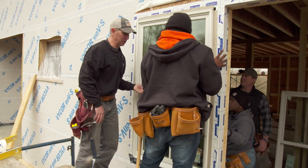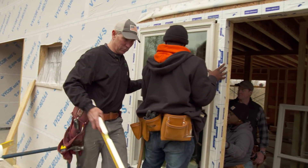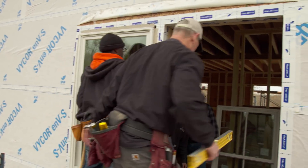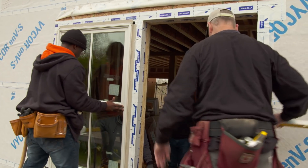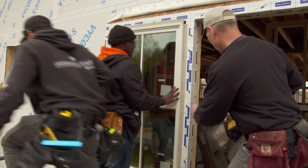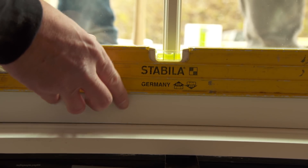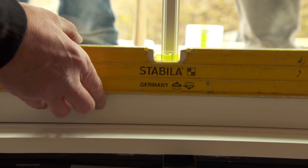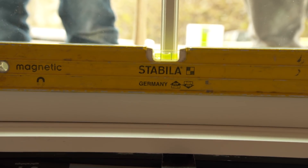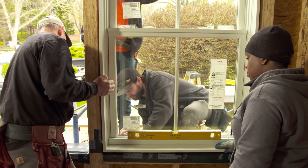The next thing I'm going to do is level the sill and I'm going to do that from the inside, so I'm going to switch places with Ryan. Catherine, we've got it centered in the opening. The first thing we're going to start with is leveling the sill — and that looks like it is right on. Ryan, I want you to put a roofing nail in the bottom corner of each side.